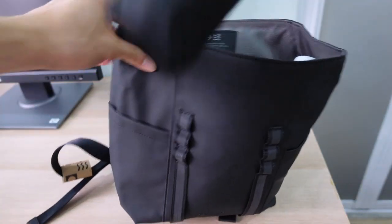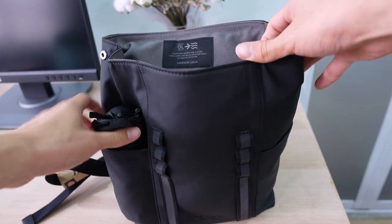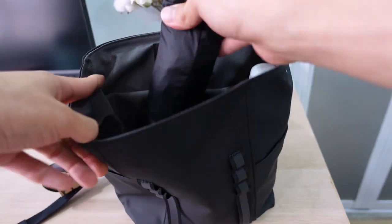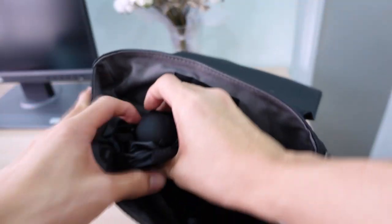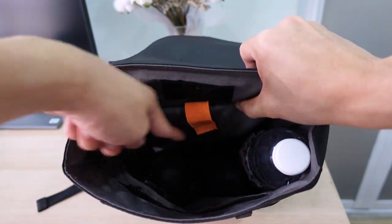I thought of putting the umbrella in the outer pocket, but I don't think it works well — probably better to keep it inside. So I'm going to put it right here next to the sunnies. Now I have three main items in a row.